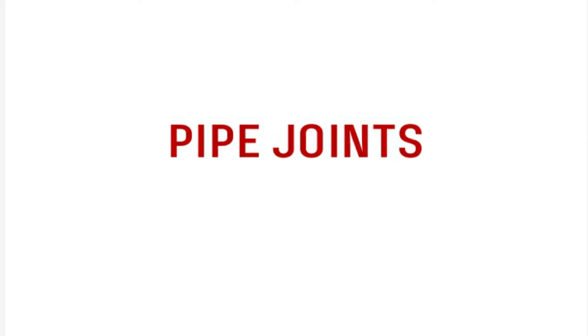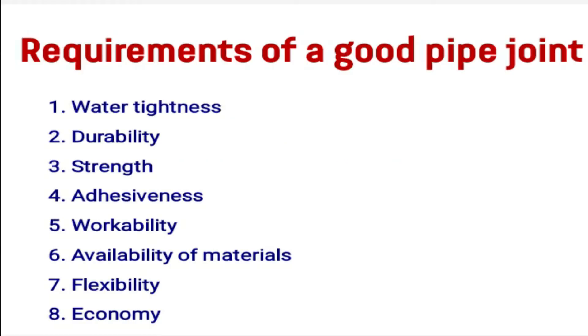What are the requirements of a good pipe joint? Those are listed here: water tightness, durability, strength, adhesiveness, workability, availability of materials, flexibility, and finally economy. A good pipe joint has these eight requirements.